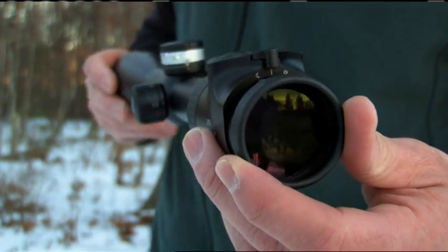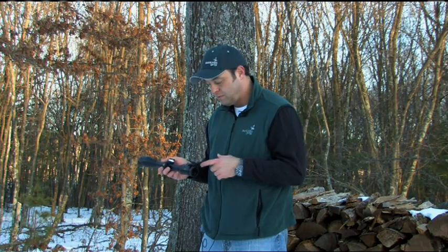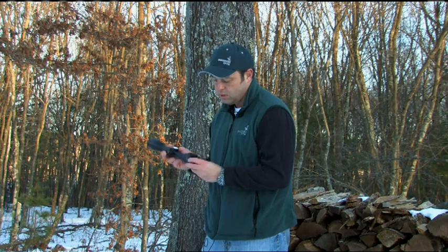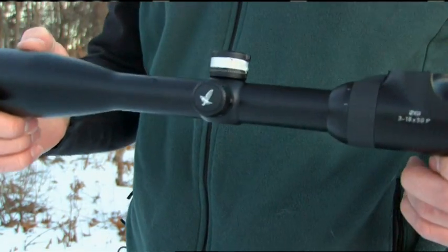The other feature that's really nice about this scope is the illuminated version. We've seen a dramatic increase in the amount of hunters in the U.S. and all over the world using illuminated scopes. When we announced the Z6, we built the illumination unit right into the scope, which makes it really nice. The thing that's a little bit different about our illumination unit is it is a daytime and evening illumination.